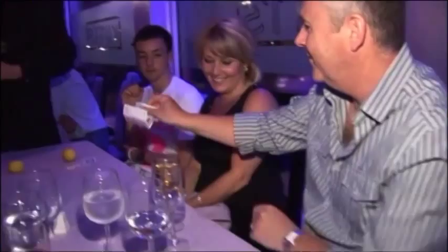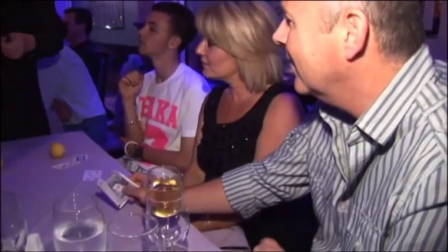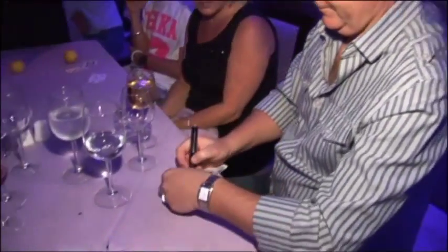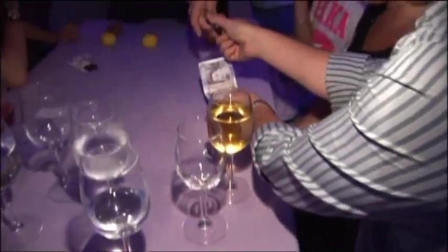Can we borrow a banknote for a second? Yes, sure. Before I even take it, could you sign it? Not with that pen, it doesn't write. Could you sign it for me? Pen to me, that's great.